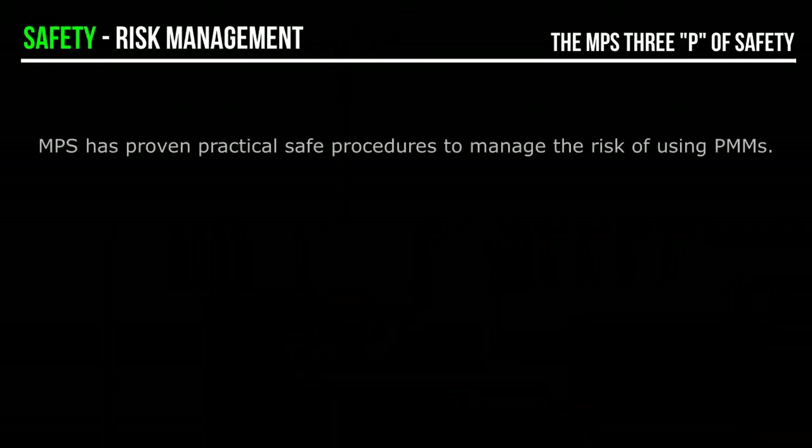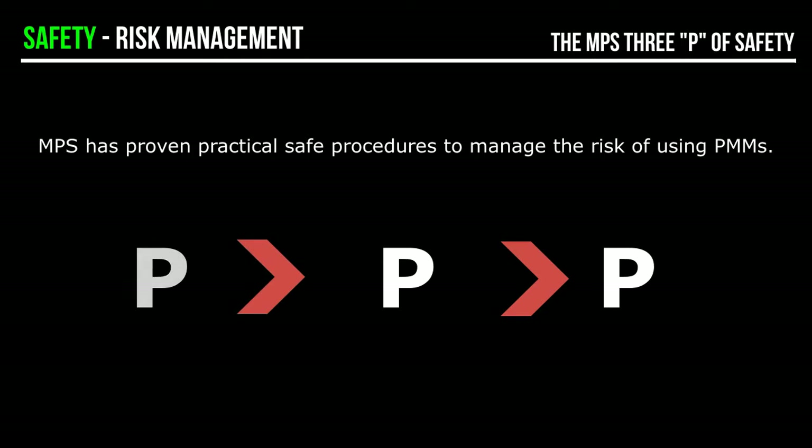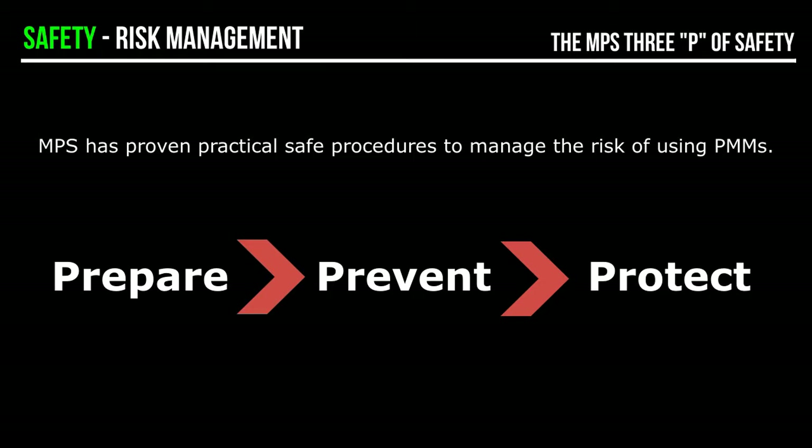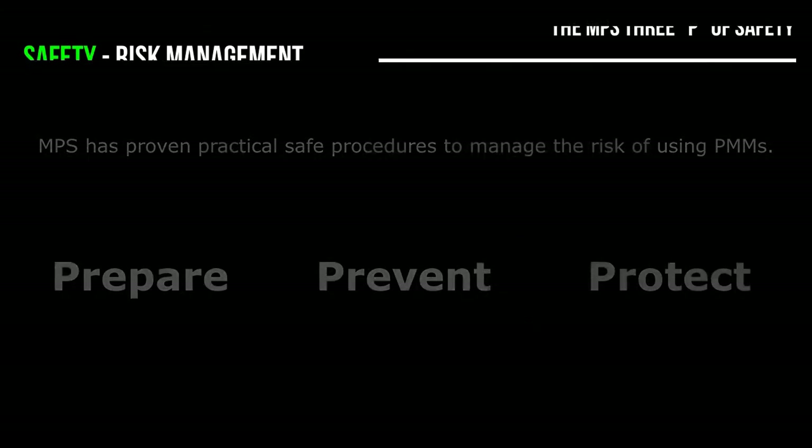MPS has proven practical, safe procedures to manage the risk of using PMMs in all situations. We established the 3Ps framework for this. A brief summary is: Prepare — pre-job planning with the operator to review the proposed completion and the PMM procedures. Prevent — try to prevent rotation, for example with kill fluid. And Protect — above all, protect personnel from electrical injury at the point of working. This is where the MPS PM Motor Monitor comes into play. Consult MPS for more information and training on the 3Ps.